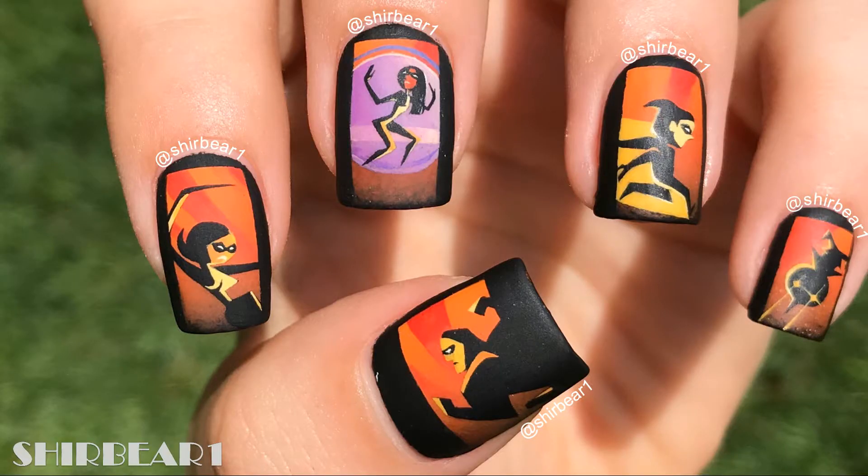Hi everyone! Today I'll be showing you how to do this incredible Incredibles nail art design that I love so so much!